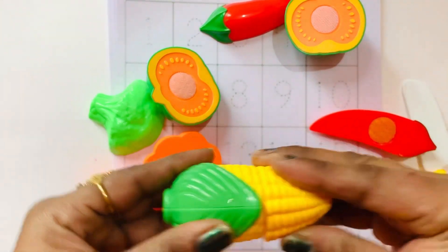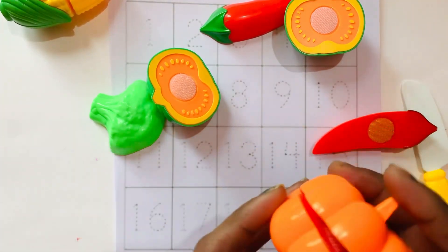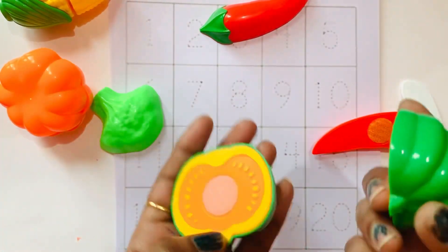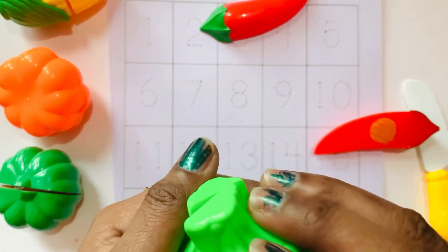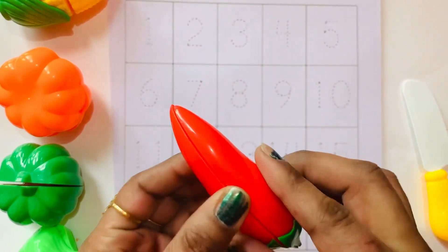Yellow color, orange color, green color. Yellow, green color and Z color.